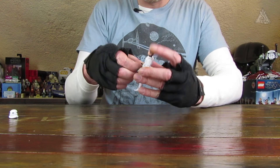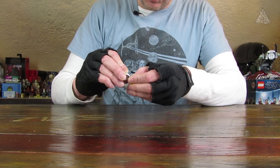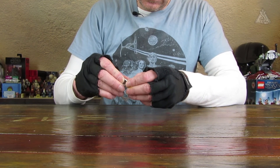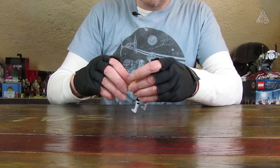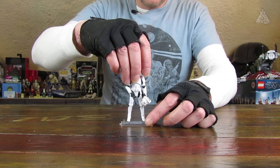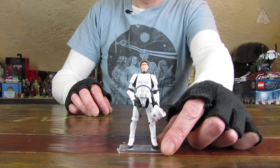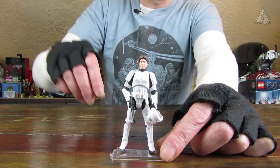Und ich will nochmal gucken, ob er den Helm auch in der Hand halten kann. Dann hat er den Blaster in der Hand und auf der anderen Seite den Helm. Ansonsten sieht er aus wie ein ganz normaler Stormtrooper, wenn er irgendwo steht. Perfekt, absolut perfekt. Helm kann er halten, Waffe kann er halten. Sieht super aus. Tolle Figur, kann ich empfehlen. Bei der Figur habe ich kein schlechtes Gewissen, einfach eine Empfehlung wert.